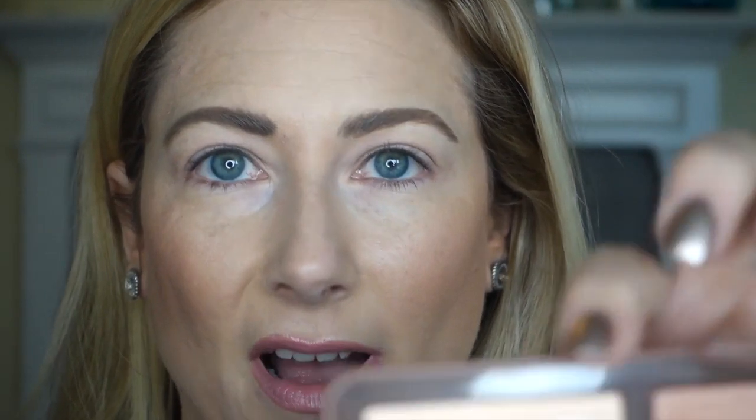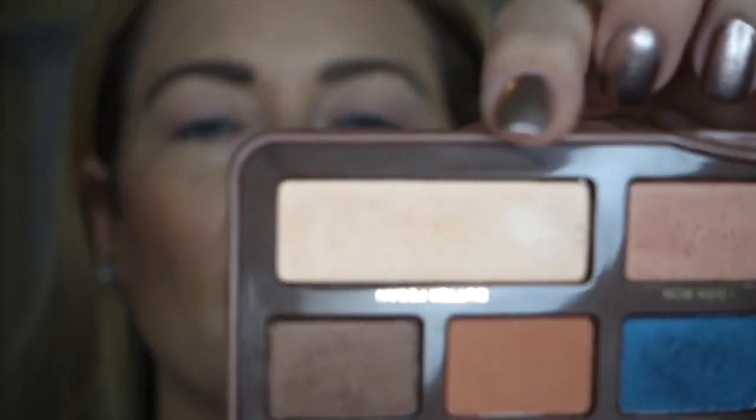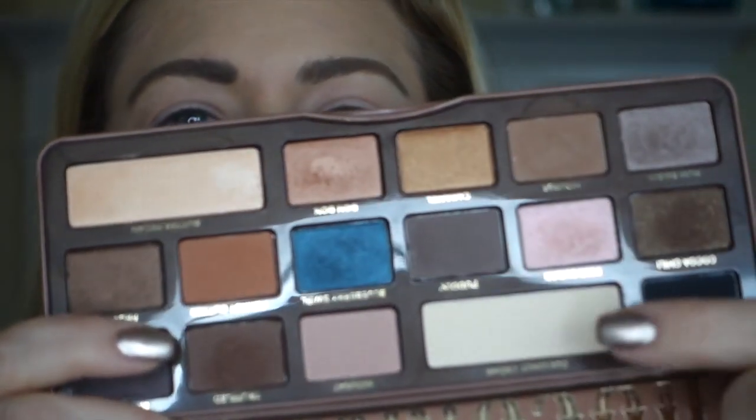Here's the first thing I am not going to do. It says the first thing you're supposed to do is put Butter Pecan all the way across the lid. Well, this is a frosty color from lid to brow, and I don't think that's particularly flattering, so I'm going to take the same general neutral color but put it all over my lid in a matte — which is the Coconut Cream down here. I will use Butter Pecan as an inner highlight, but I'm not placing it all over the eye.